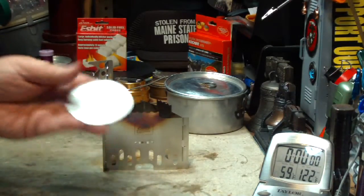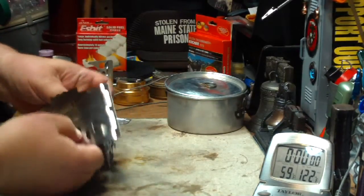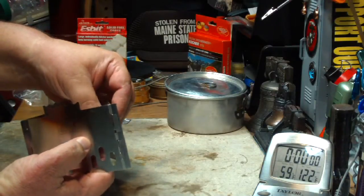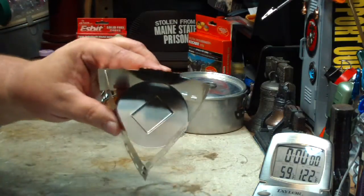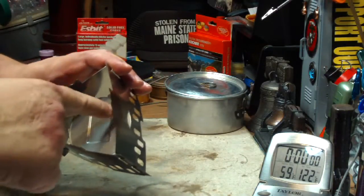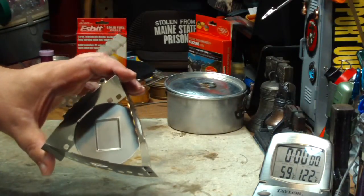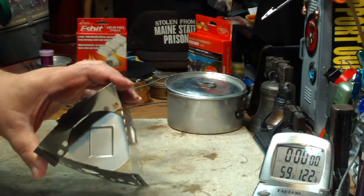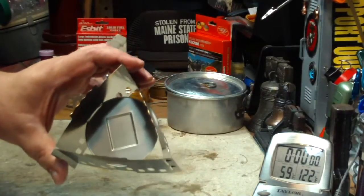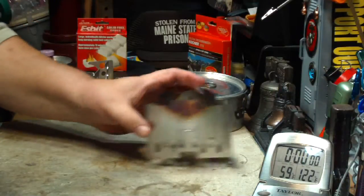It kind of looks like you just put it down — the stainless steel flexes a little bit, just enough for you to put it in place like that. An interesting thing I was thinking about: I wonder if air holes in this plate on the outside edge might be a good idea. I might try that later. As you can see, they put a dent in here so you know where to put the Esbit.